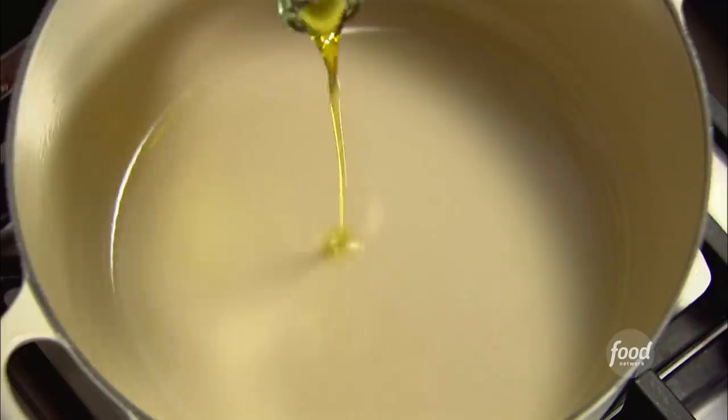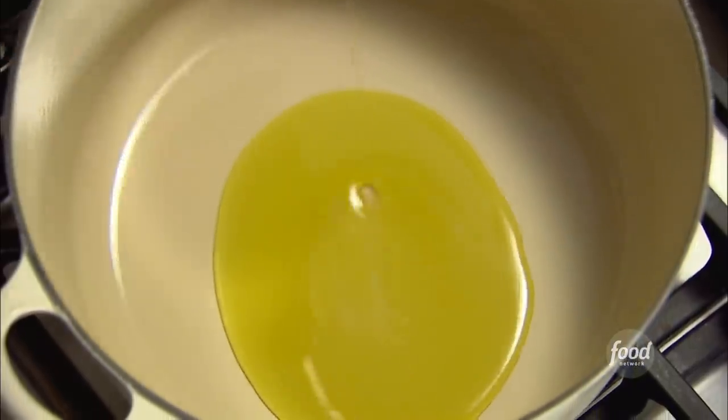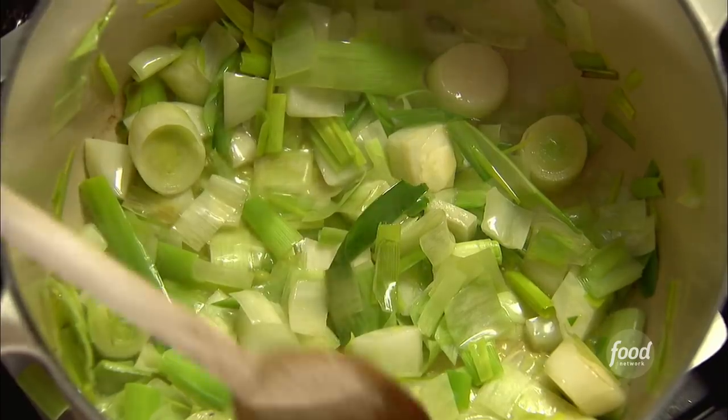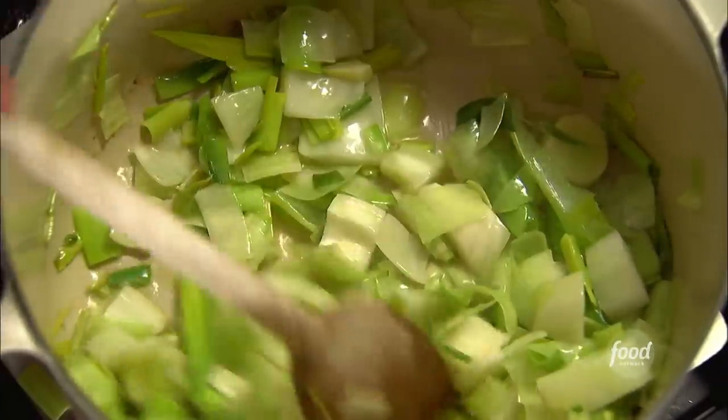Every single risotto starts with a base. First you heat one and a half tablespoons of good olive oil and one and a half tablespoons of unsalted butter over medium heat. Add three cups of chopped leeks — I use the white and light green parts. Then add one cup of chopped fennel and sauté it for five to seven minutes.